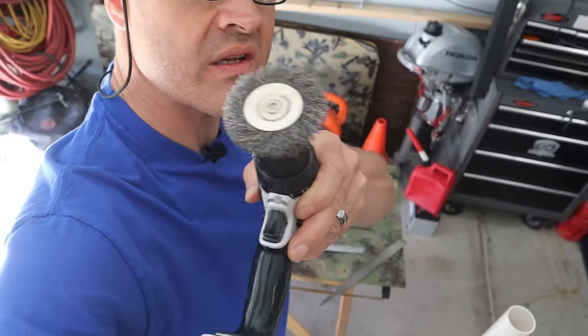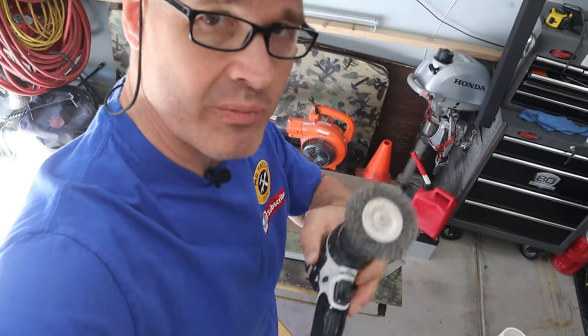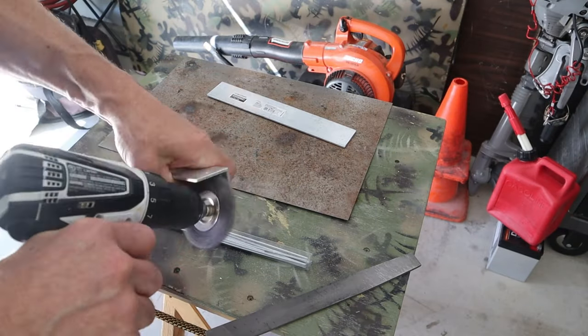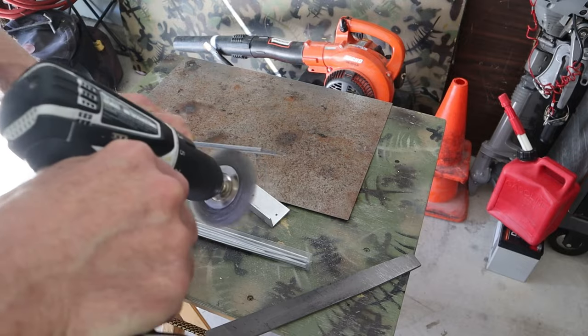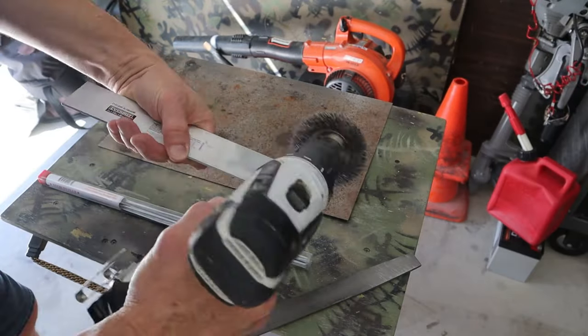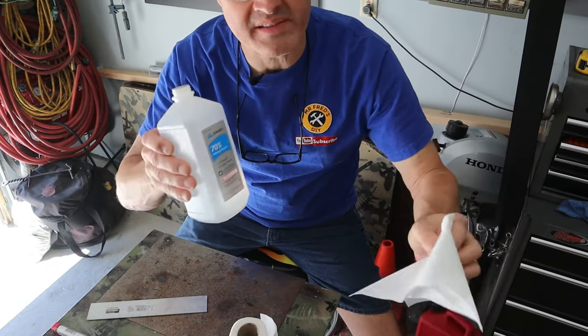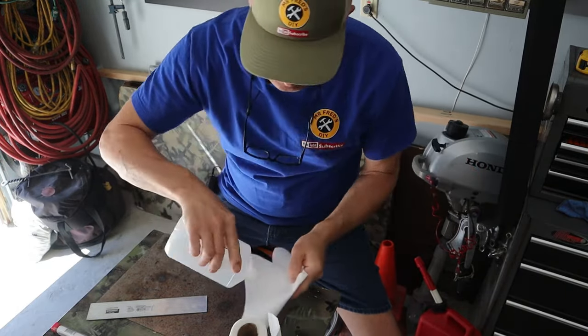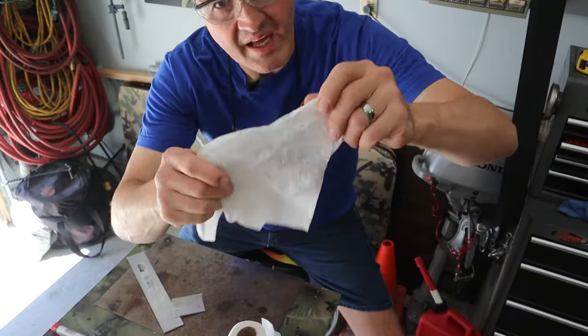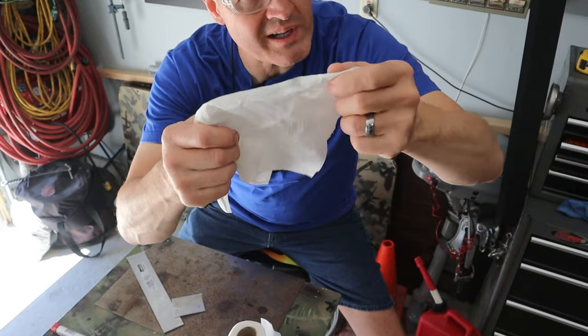I'll use a wire wheel to clean all the aluminum surfaces that I'll be welding. Then I'll use alcohol to clean all my pieces to make sure there's no residue, because that residue could interfere with my weld.